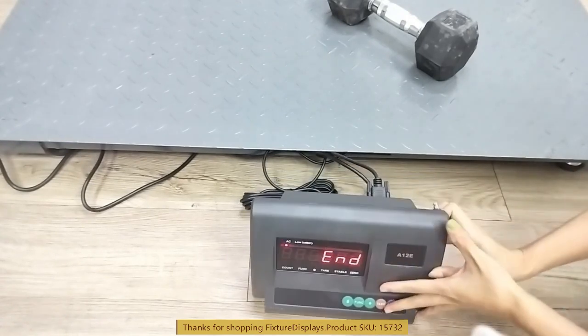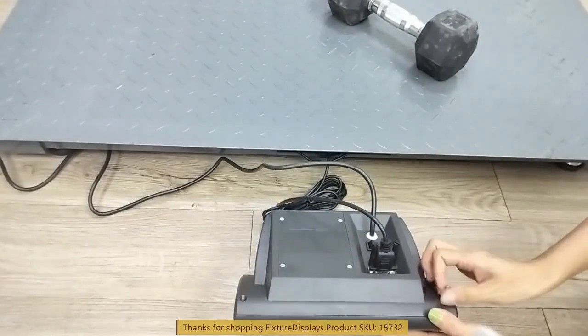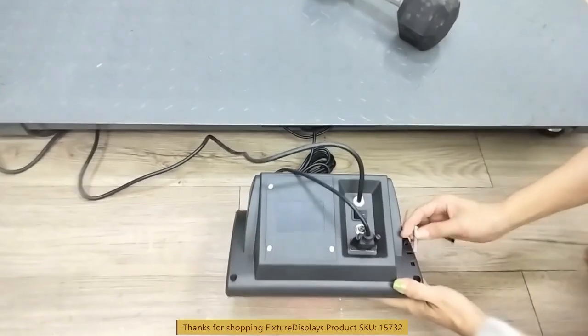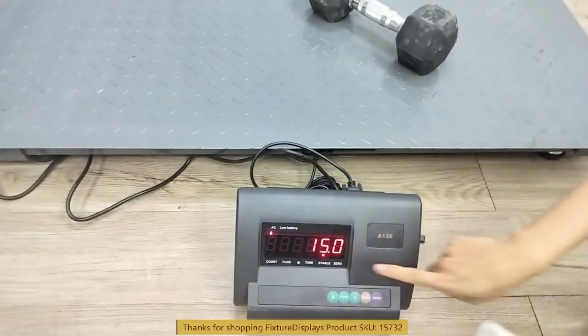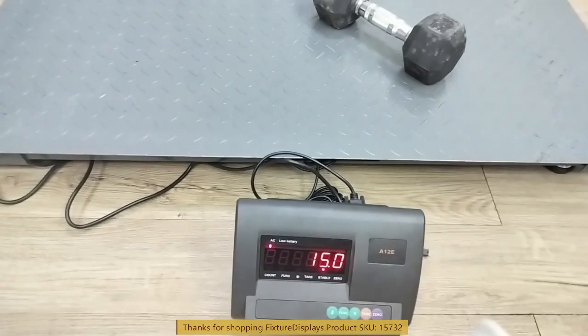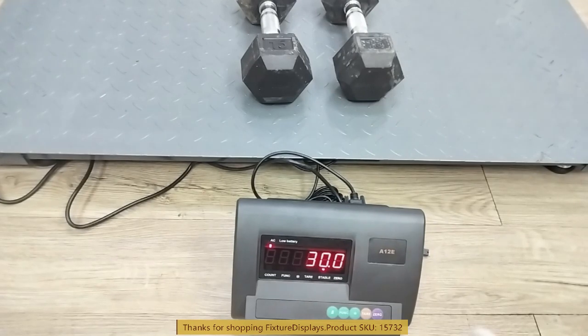We're now going to remove the little screw right here, open that little strip, and then push this button. By pushing that button we accept that the 15 pounds matches. As we put two of those on it shows 30 pounds — that's a verification step.